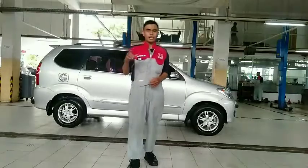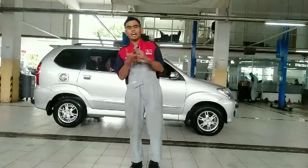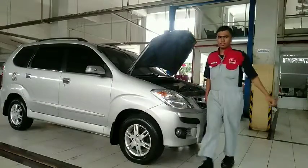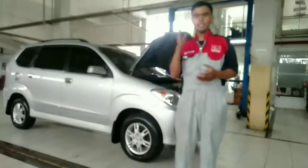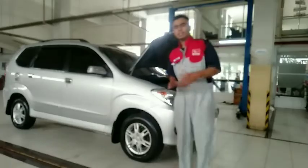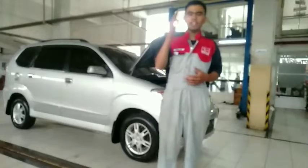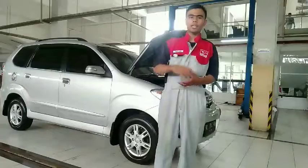Ada beberapa hal yang harus kita perhatikan, antara lain persiapan untuk pemeriksaan oli, air-air, dan lainnya. Mari kita lihat video berikut ini. Sekarang mari kita mulai pemeriksaan awal. Mungkin sahabat sebelumnya sudah melakukan servis pada kendaraan. Sebelum kalian berangkat untuk melakukan mudik, kita harus memeriksa kondisi kendaraan kita terlebih dahulu, termasuk memeriksa fungsi dari lampu-lampu pada kendaraan.